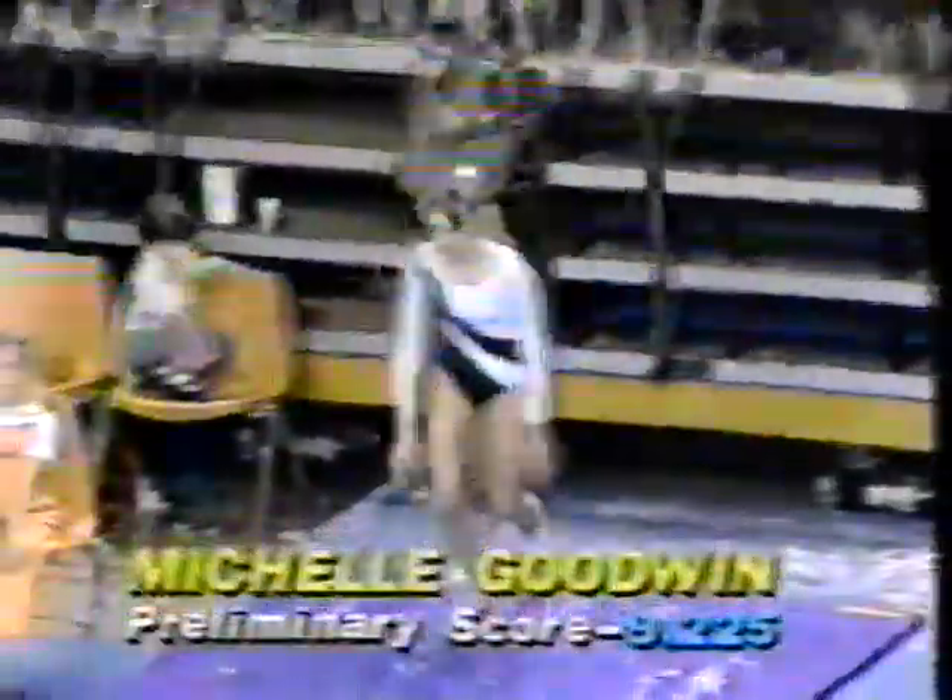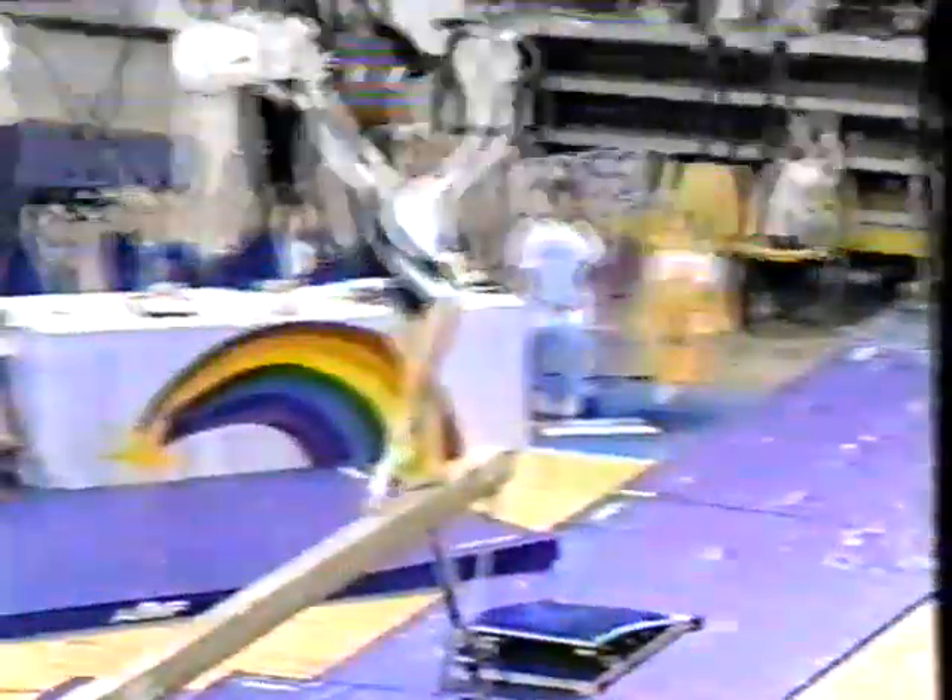I think with this competitive season that we will see her name coming more and more forward. She begins very well with a head spring step out with just a tiny bobble and an aggressive jump half turn. The thing that's nice about Michelle's routine is that everything's hard.